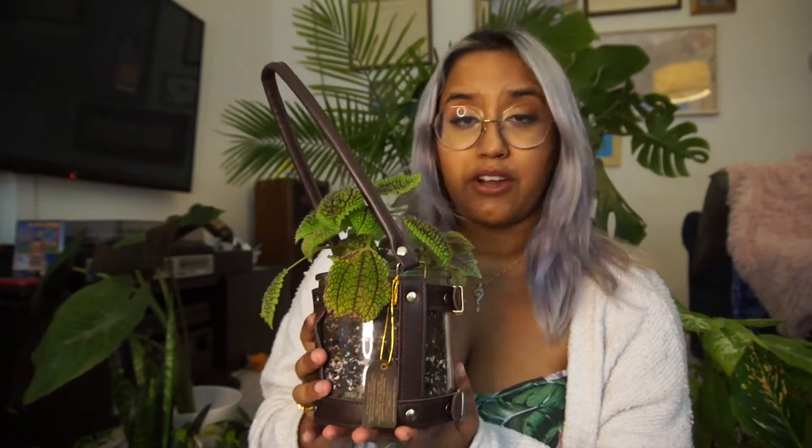This is Pilea involucrata. A lot of the Pilea plants are really popular right now. This one is typically known as the friendship plant or the Moon Valley friendship plant. This plant is native to Central and South America and it really likes a lot of humidity. I've had this plant for about a year now and it started off as a little bitty baby. I got it from Home Depot and I transplanted it into this glass container because these plants actually do really well as terrarium plants.